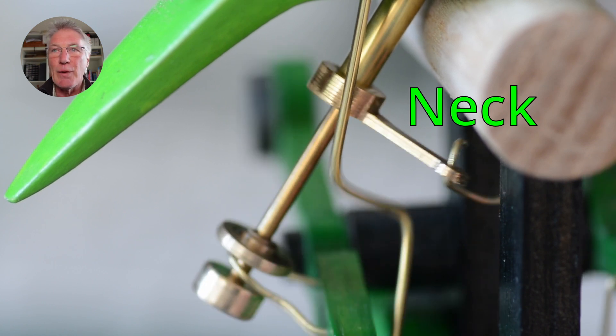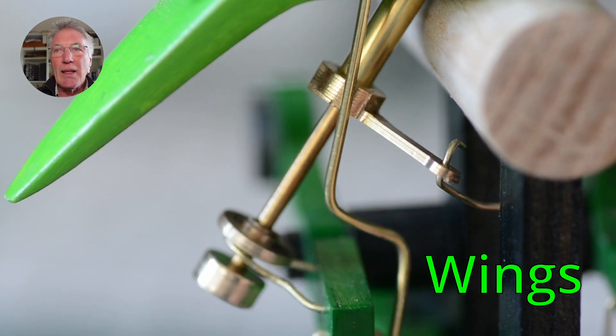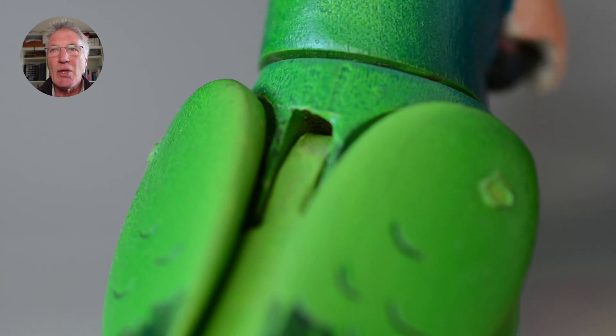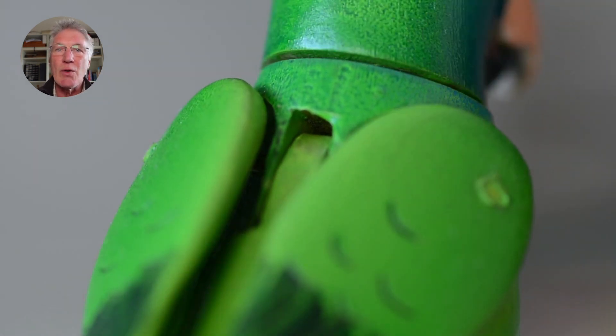Here you can see the three different functions running. The wings are independently hinged and then they're actually pushed up — they're pushed up by the central part.